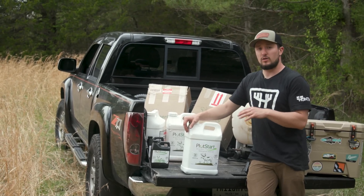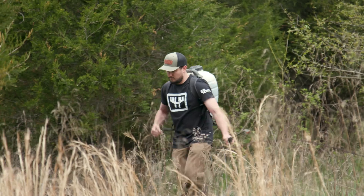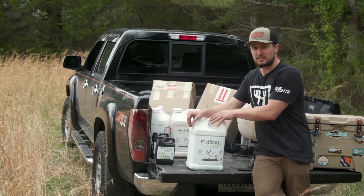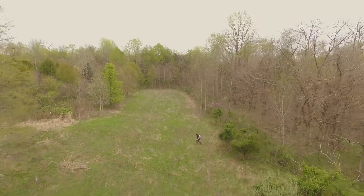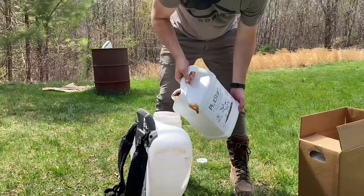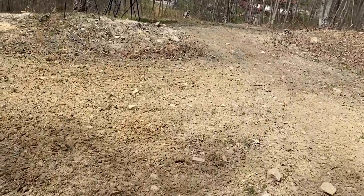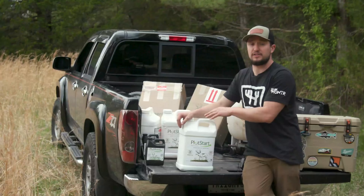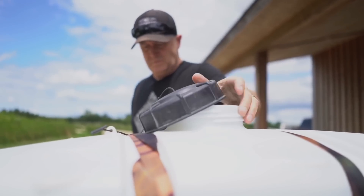Some important things to note when applying Plot Start: you don't want to spray this with glyphosate. It is applied to the soil — you do not want to spray this on actively growing plants, and you want to keep it separate from your glyphosate. So if you have a new food plot or you're burning down vegetation with glyphosate, go ahead and spray that first, then come back with another tank. This works best if applied directly to tilled or disked soil, but you can use it in a no-till program and it'll work just fine.